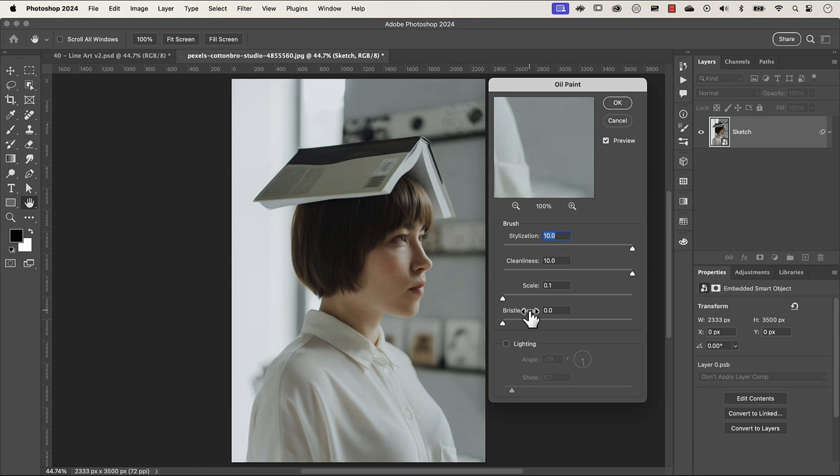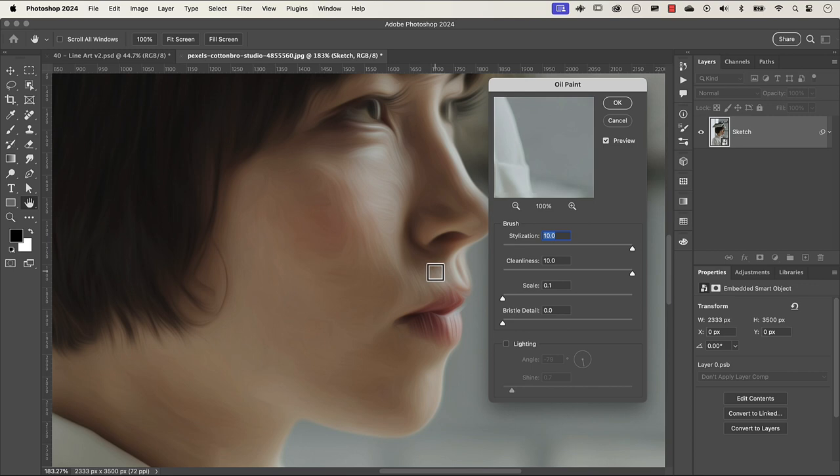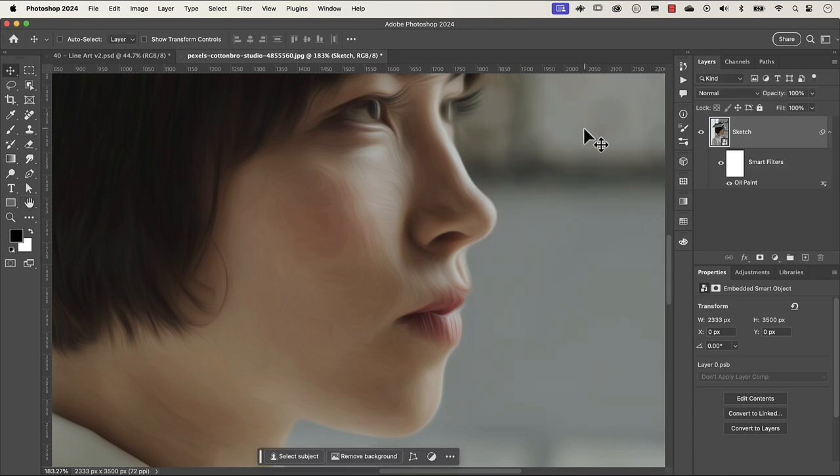We're not going to use scale or bristle. The settings for stylization and cleanliness depend on each image. For this image I'm going to crank up stylization all the way up to 10. Stylization controls how daubed or blotched the image is — dialing it down makes it blotchy, cranking it all the way up makes it smooth. Cleanliness controls how long the strokes are; cranked to 10 the strokes are long, dialed down they become very short, almost furry. I'm going to crank both back up to 10. Scale and bristle are disabled when the lighting effect is turned off anyway. Let's press OK and zoom out with Command or Control 0.